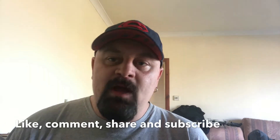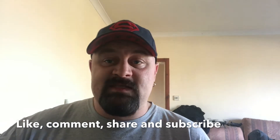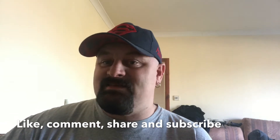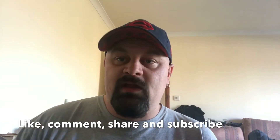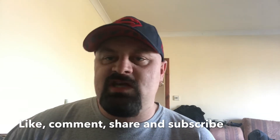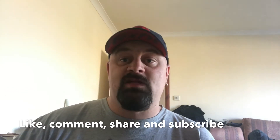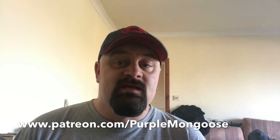So this is the end of the vlog. All the usual stuff — comment, share, subscribe. Go check out my other channel, Mongoose on a Mission — I've put up a second video today, it's all about a weight loss journey. Go check it out, give it a like, subscribe. Follow me on Twitter at One Purple Mongoose, and there's also the Patreon at www.patreon.com/purplemongoose. Thanks, and as ever...